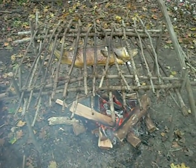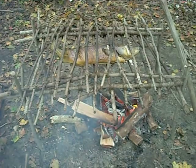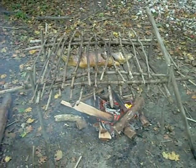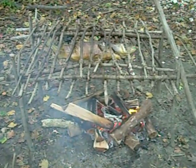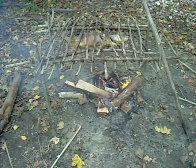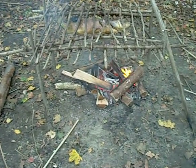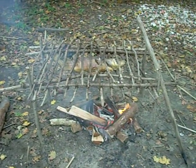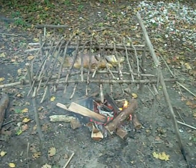This is us roasting a codfish on our rack here in the home site. There's a codfish roasting on the rack with a nice hardwood fire underneath. Codfish about this time — around September and during the summer — is definitely something you would have seen them eating.